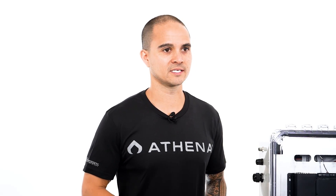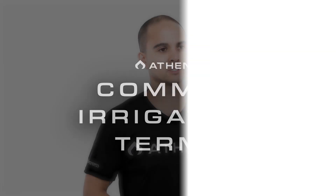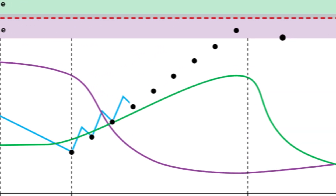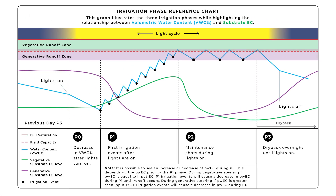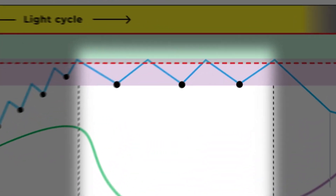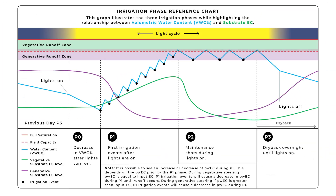Now that you understand the necessary tools needed for implementing a successful irrigation strategy, let's go over some common irrigation terms. Volumetric water content percent, or VWC, is the volume of water a substrate is holding at any given time. A shot is a single irrigation event. Maintenance shots are P2 irrigation events that maintain your peak VWC percent target throughout the day.